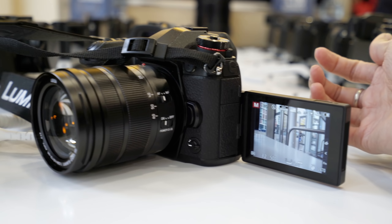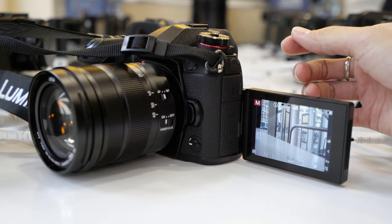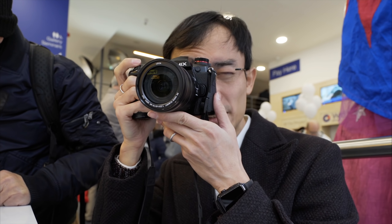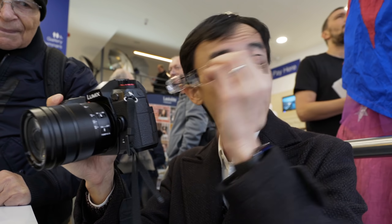There's a flip screen, so you can shoot selfies at 60 frames per second. It's also lighter than the GH5 — quite a lot, actually. The viewfinder is huge; I might have to take off my glasses to see the whole frame.